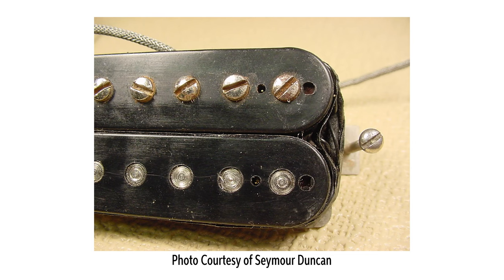Another very notable feature of the original PAF pickups is that the bobbins around which the coils are wound are actually slightly different in size. The outer dimension is the same, but the inner dimension — the part around which the coil is actually wound — is slightly different. These bobbins were made from a type of plastic known as butyrate.